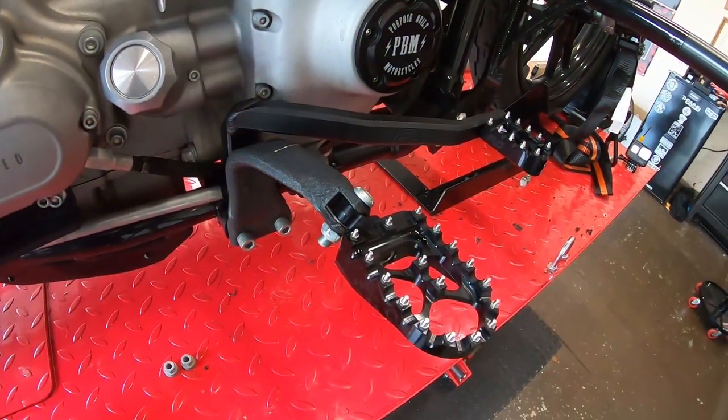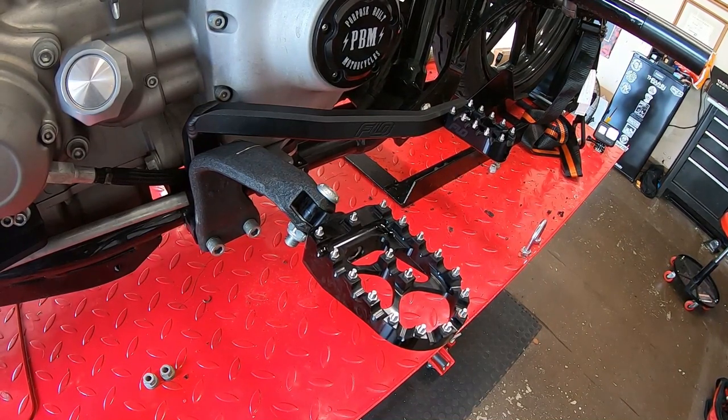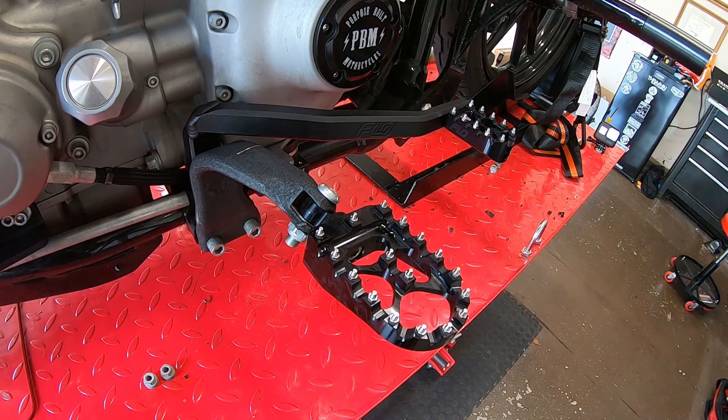There it is guys, all installed. Really straightforward once you get the exhaust out of the way. We're going to check the tracker die case saver, make sure we're good on the clearance, nothing moved, all that good stuff. Then we're going to readjust the sag on these shocks and hopefully be ready to go for tomorrow. Appreciate the support guys, hopefully you enjoyed this video - take it easy, like, comment, subscribe, and we'll see you on the next one.